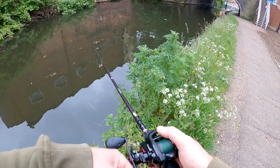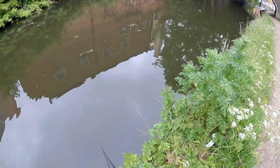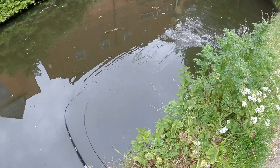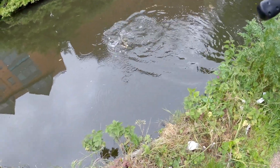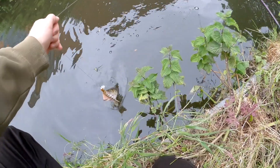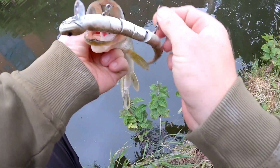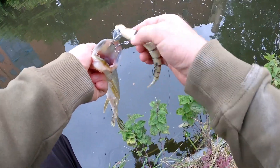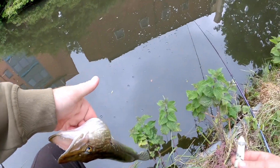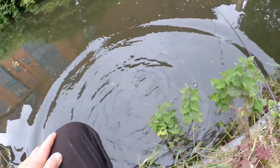Definitely saw a small jack pike swerve away from that. There we go — yes! Absolutely crushed it as well. I knew there was a jack pike down there following it. That is cool — on the snake! It's not the biggest pike in the world, but really cool eat. Absolutely slam dunked that snake and got both hooks in him as well. Awesome. Only a little jack pike, but he crushed that snake — the snake's about half the length of his body, actually. See you later, buddy.